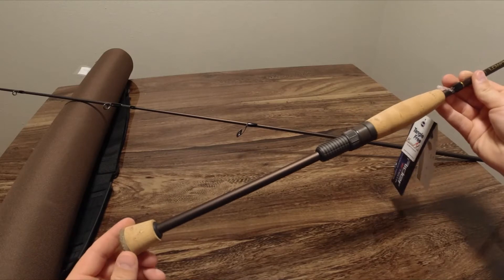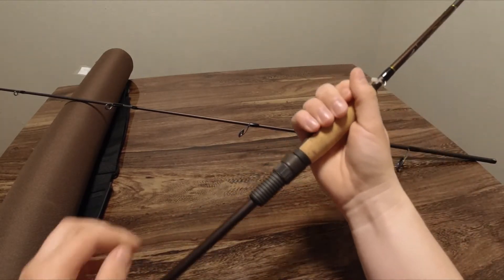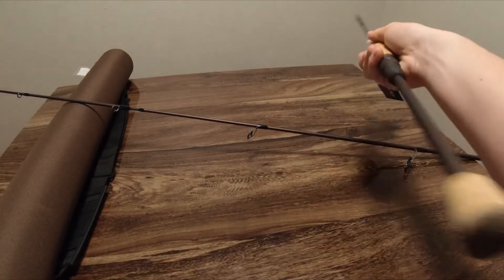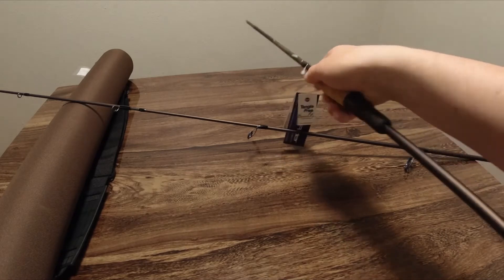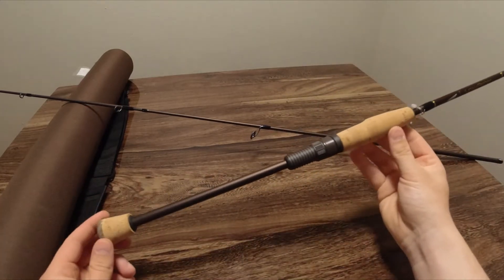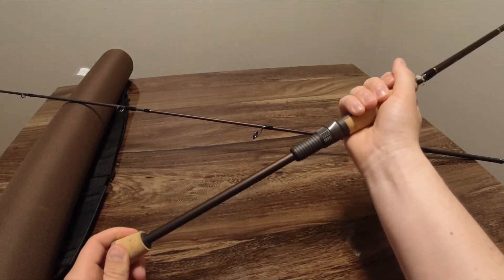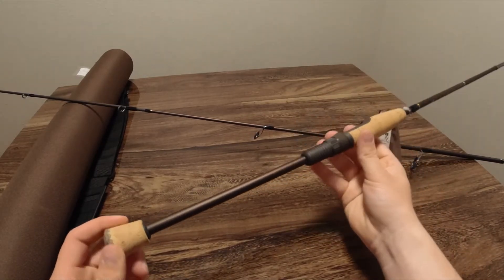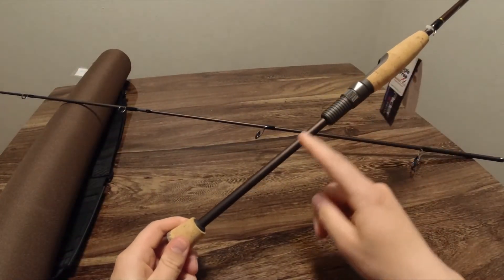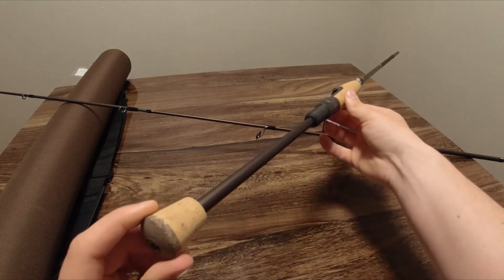I really like this style of handle with having nothing here. When I'm holding a spinning rod, I like my wrist to be above where all the weight is — I just feel like it balances better that way. Especially if you're fishing with a jerkbait and want to twitch it, it's so much more comfortable on the wrist. I really like this grip, it's going to be very comfortable compared to spinning reel grips that end lower.